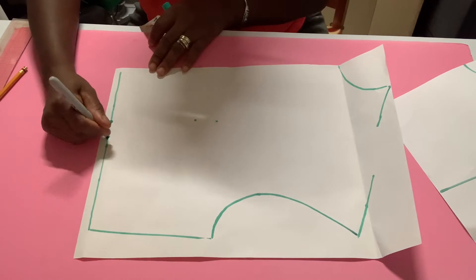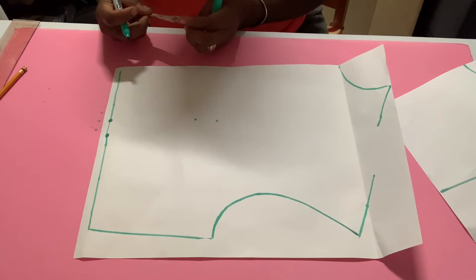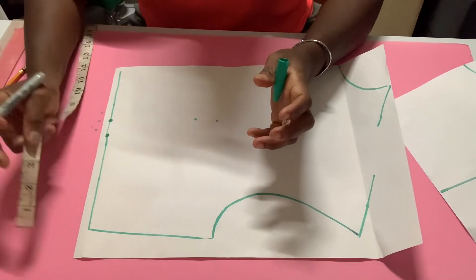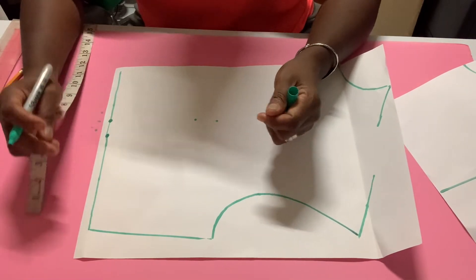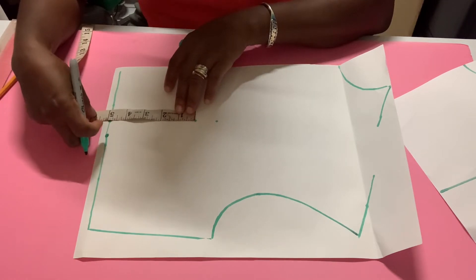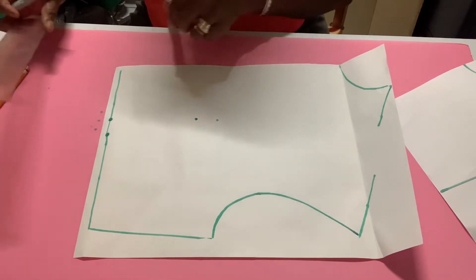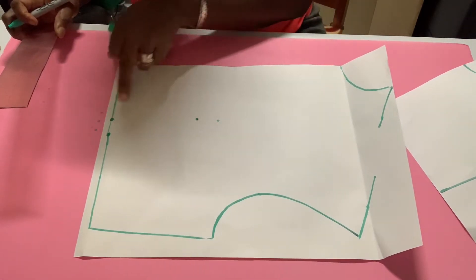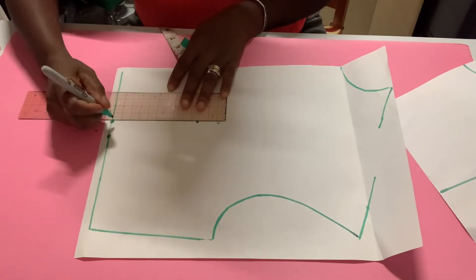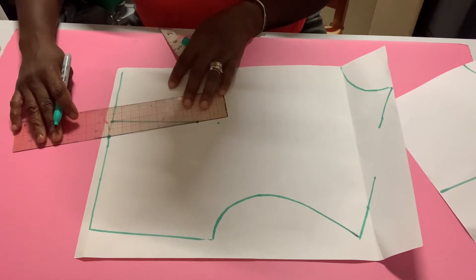You place that mark here. Now how long should this dart be? Where you place it depends on how much fabric is too much. Let's say we want a dart about five inches long, so we measure up five inches and put a mark there. Now we're going to connect this point to that one and this point to that one to form our dart.